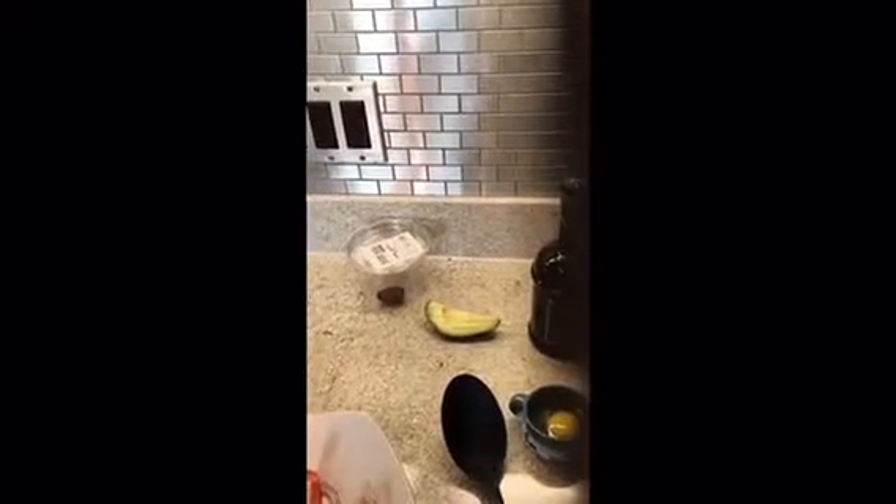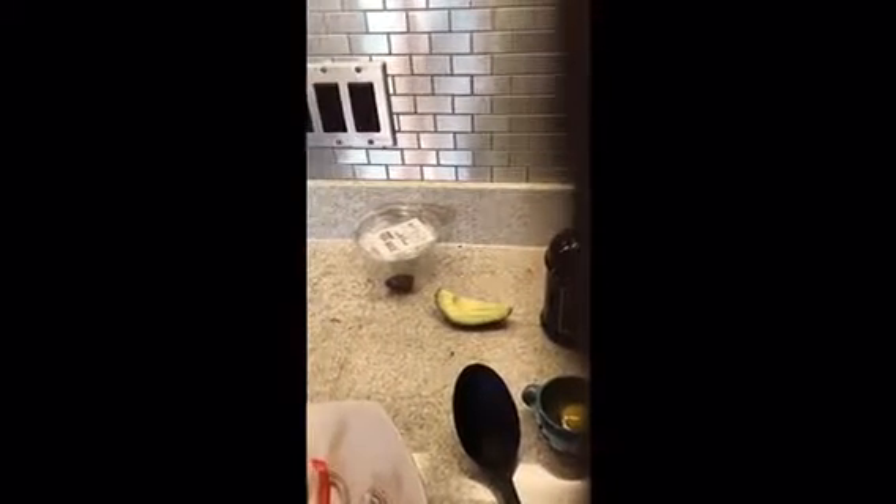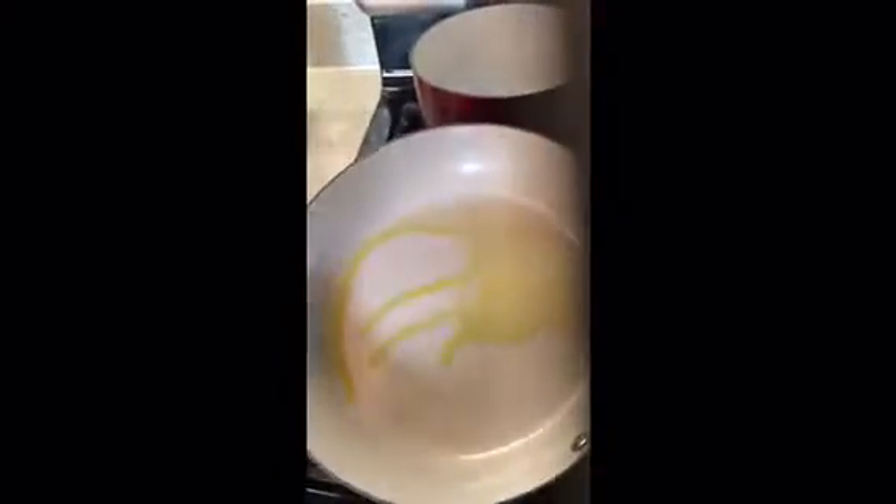We're going to let it sit for three minutes. I'm going to use a timer on my phone to do that — I'm going to set it for three minutes for the eggs. Here it is boiling a little more, I'm going to wait for it to stop boiling. In the meantime, I'm going to get the veggies ready.